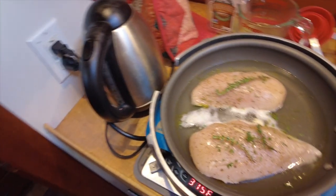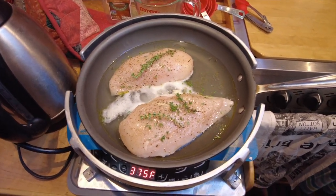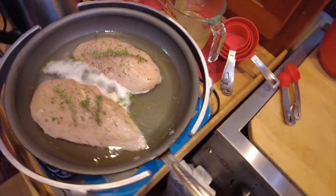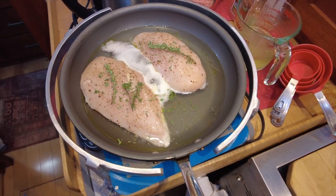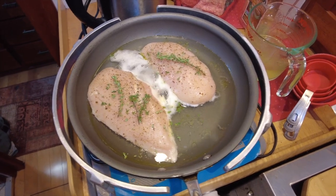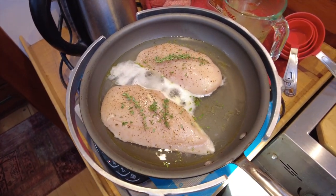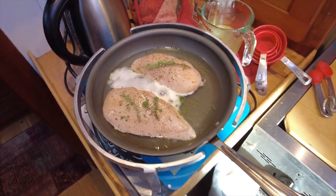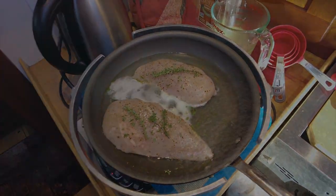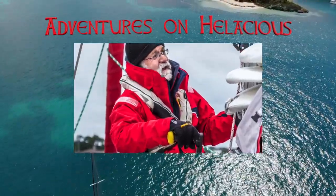I'm going to make chicken pot pie in the Omnia oven. I'm poaching a couple of chicken breasts with some tarragon, thyme, and wine and water, salt and pepper, a little olive oil. I'm going to poach that, let it cool, and shred it up.